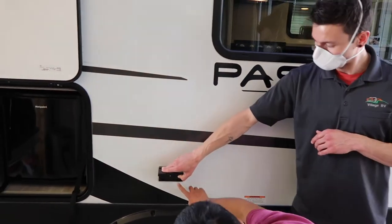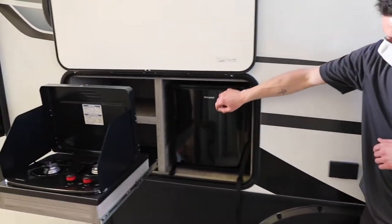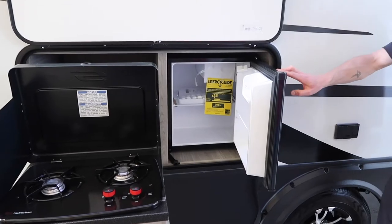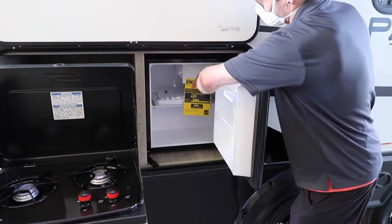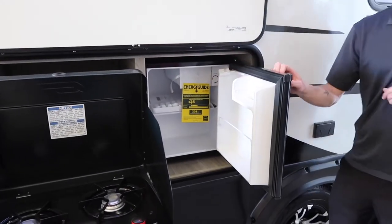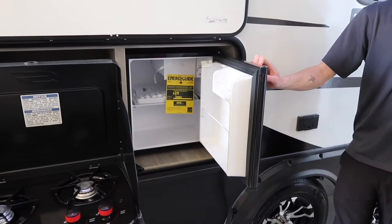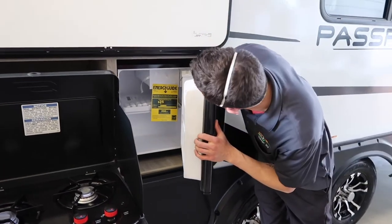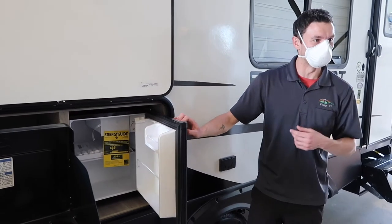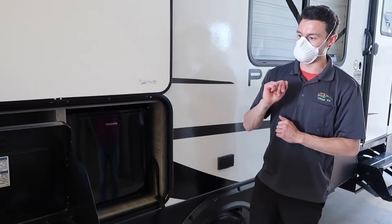Now the exterior kitchen. This fridge will only work when the unit is plugged in — it's not going to run on battery or propane. There is a small temperature dial inside, so set your temperature however you like. There's also a freezer box, and because this runs on 120V you could even pull the fridge out and use it at home. This will only work when the trailer is plugged in with shore power on a 110 circuit. Then we have your barbecue.